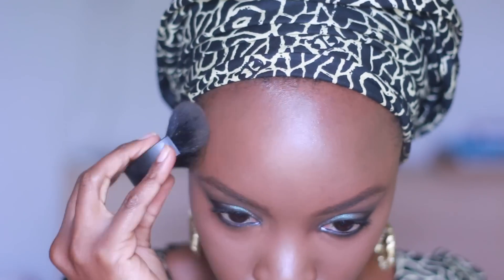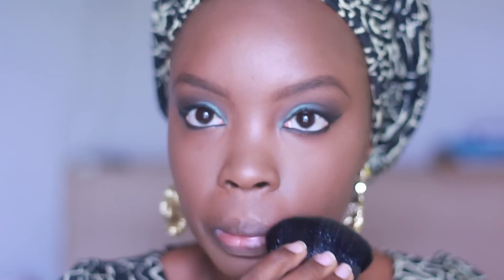Using the same brush, I'm going in with my MAC Mineralize Skin Finish in deep dark, using it as a contour in the places where I didn't apply the caramel powder. This is just to set the rest of the foundation.